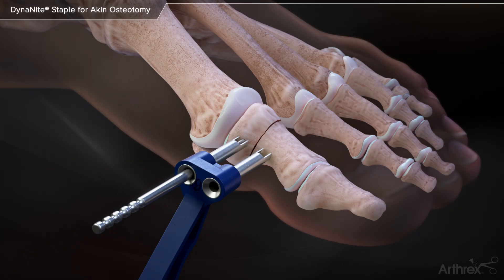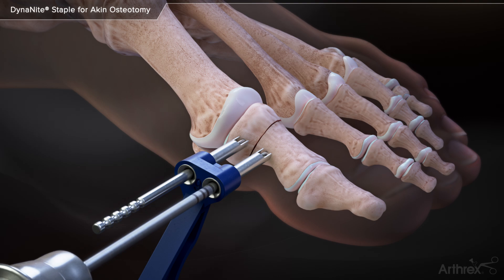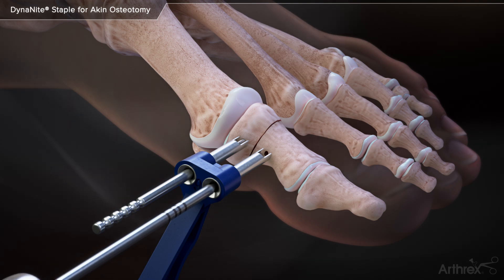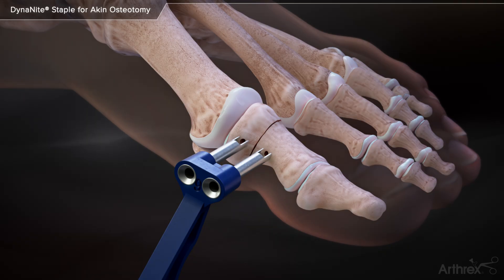If desired, a Dynanite alignment pin is inserted through the drill guide into the first drilled hole. A second hole is drilled on the distal portion of the fusion site. If desired, a second alignment pin may be used. The alignment pins are removed from the drilled holes.